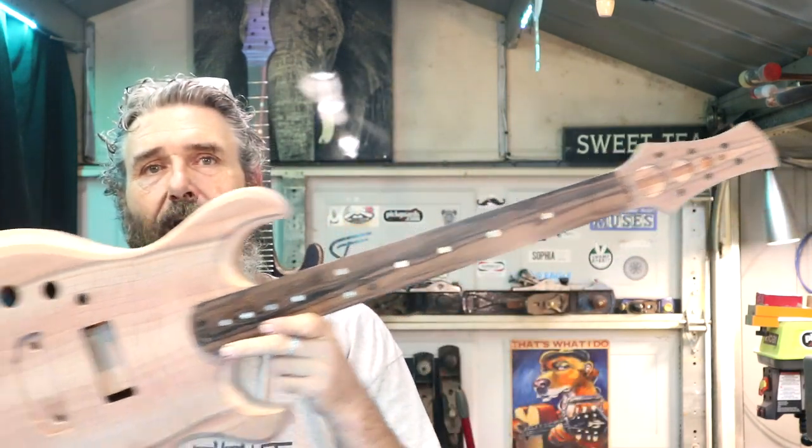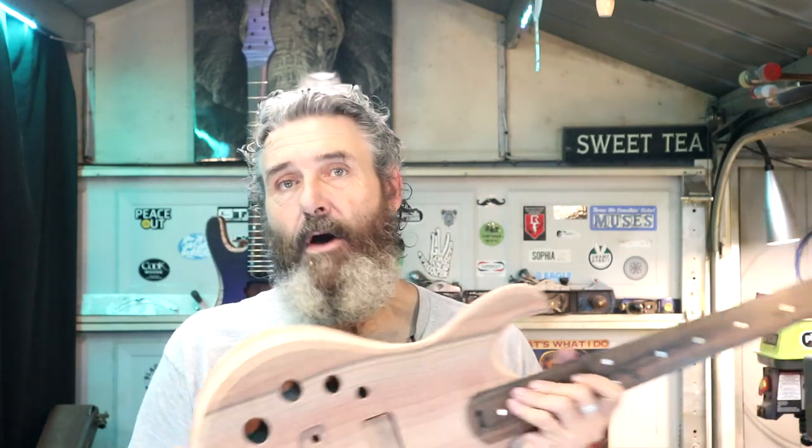Alright you guys, when we left off, this is where we were. I absolutely love this guitar — I don't even know what else to say about it. This thing has turned out even better than I had hoped.